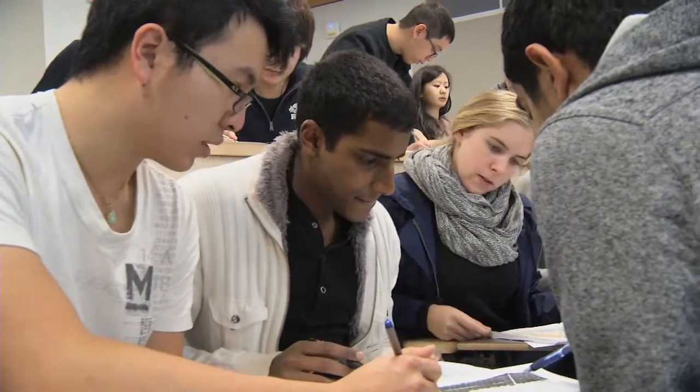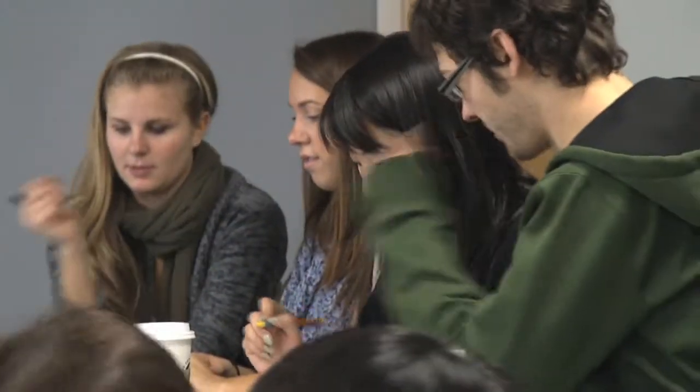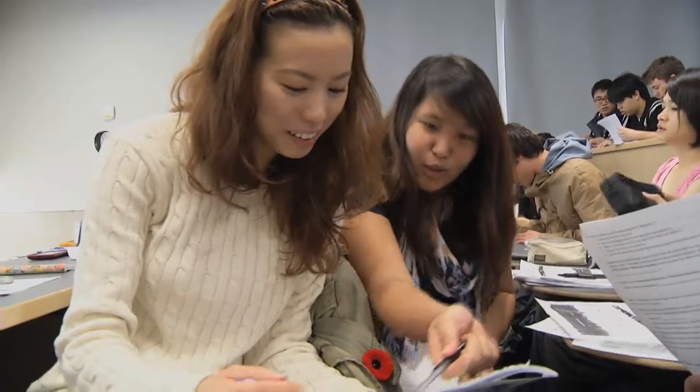Notice that when tasks are interesting there is a buzz of intellectual activity that is satisfying for instructors to see. Running a class this way represents a scaling up of tutoring. Groups are noisy and work is visible.